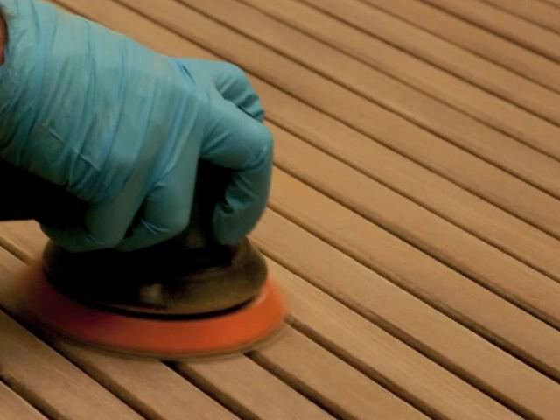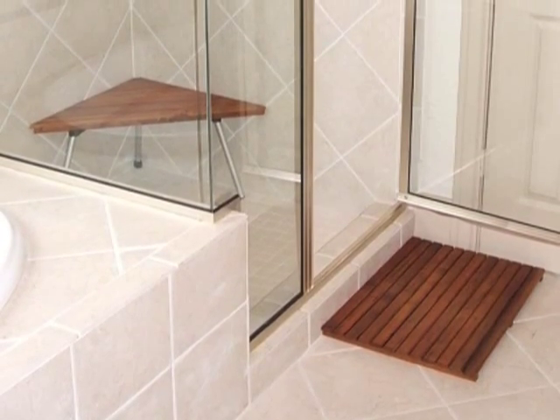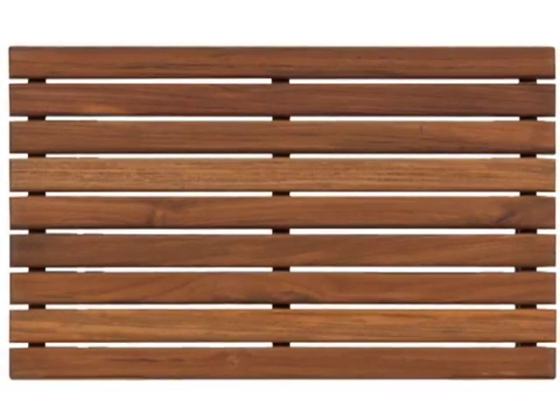The mat is then hand-sanded, finished with a light coat of teak oil, and is ready to use. No assembly is required, and installation is simple. This mat measures 25 inches long by 18 inches deep and stands 1 and 1/4 inches high. Teak does require some maintenance, such as routine cleaning and an occasional application of teak oil.